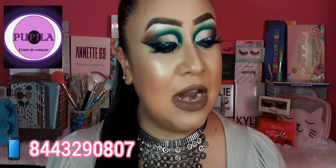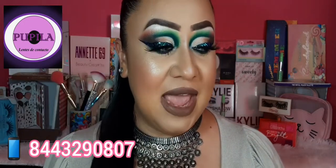Por acá va a aparecer un recuadro del logo de esta tienda. Se llama Pupila Lentes de Contacto, y se ubican en Saltillo. Para todas aquellas chicas o chicos que son amantes de los pupilentes o les gustaría experimentar cambiando de ojitos, no lo piensen más. La tienda física está en Saltillo y también tiene tienda online. El número es 844-329-0807. También los pueden encontrar en Facebook como Pupila y en Instagram como Lenses Pupila — tiene un logo de un ojito con la pupila en color morado.